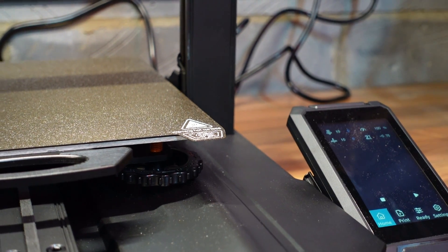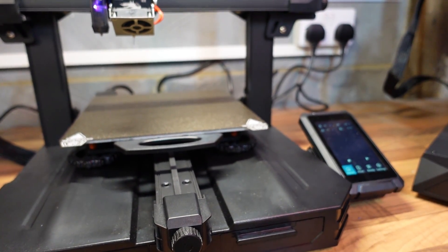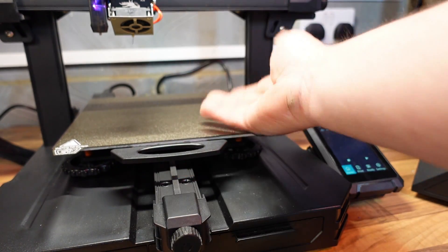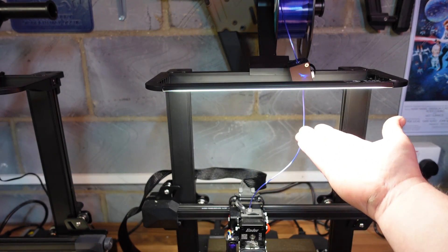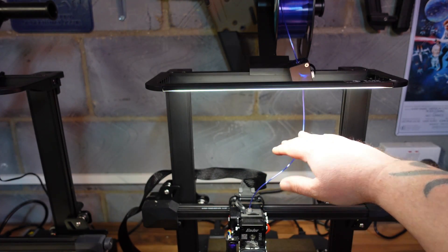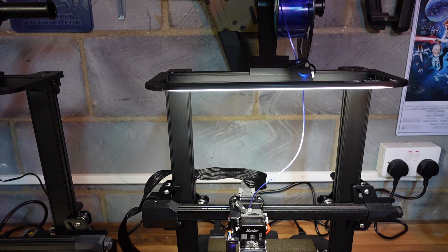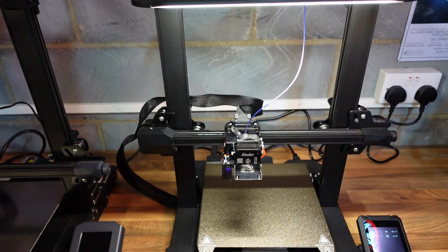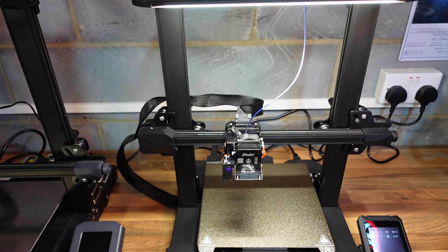I've just flicked the LED light on on top of the printer so you can see it's actually illuminating the build plate really well — it's very very bright. You can now see the light bar; it's super bright with a switch on the side so you can turn it on and off. It really does illuminate your work area. I'm very very pleased with this printer actually.